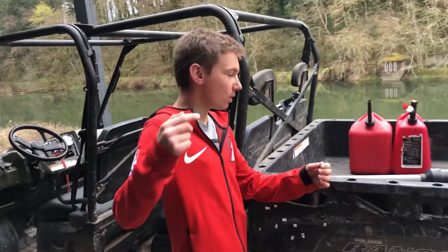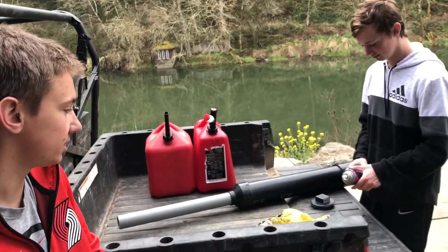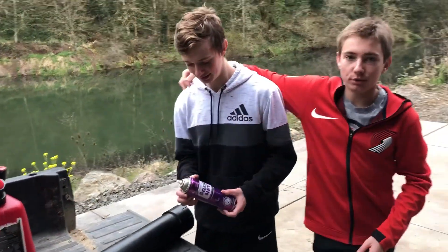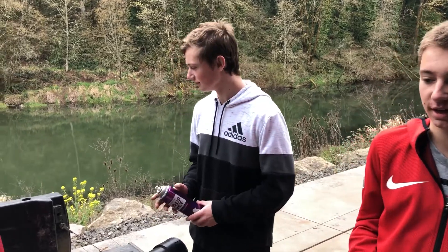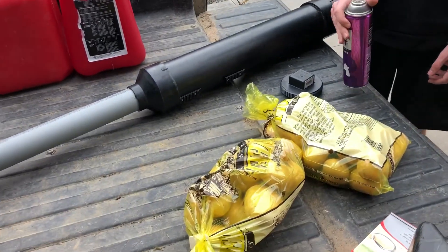Hey, what's up! Today on Slow-Mo Bros we're gonna shoot a potato cannon. I'm here with my bro Niko and we're gonna shoot some potatoes into the lake. Shooting stuff is always cool, so let's do it!